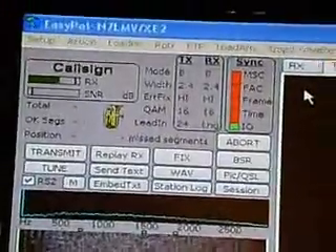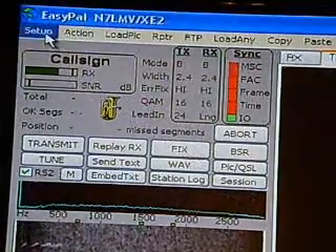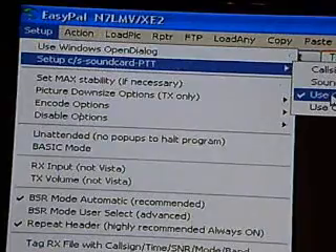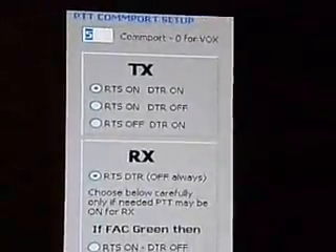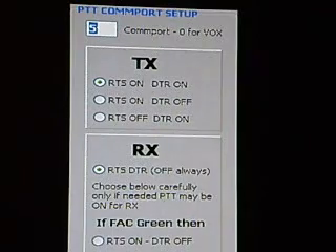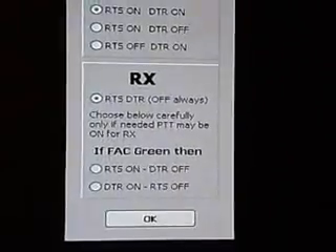After you click Assign, go back to Setup. Go to Setup C/S and click on COM Ports. This screen will come up. Pick your COM port that you're using. Make sure that RTS on and DTR on for transmit is selected. In the receive area, make sure that RTS/DTR off always is checked, then click OK.